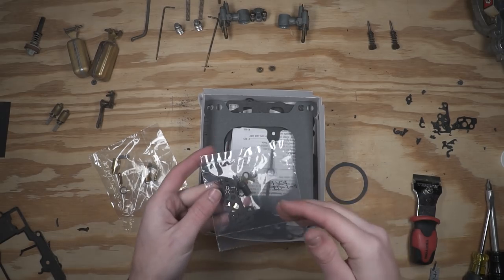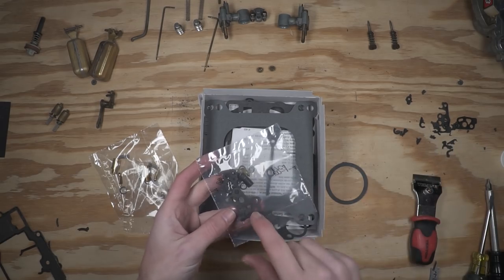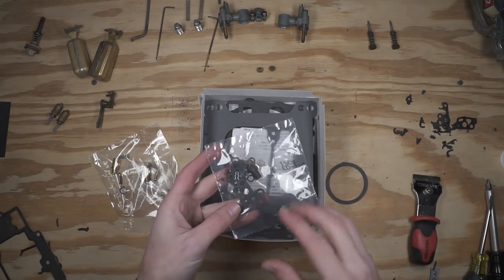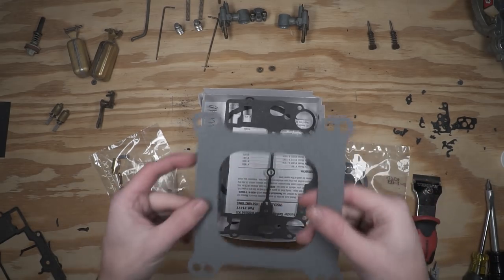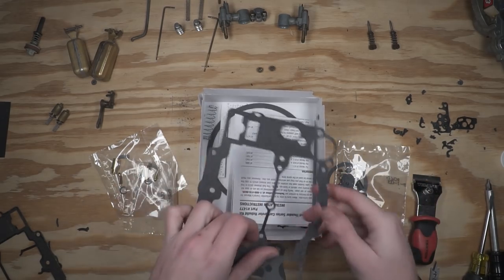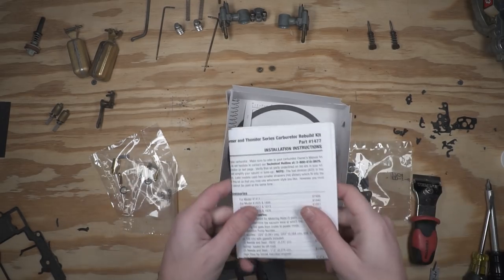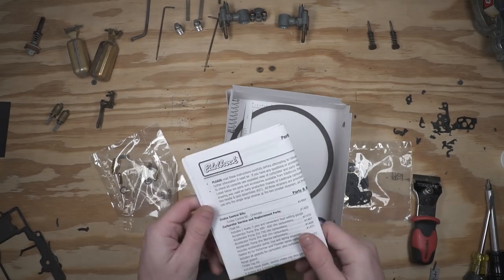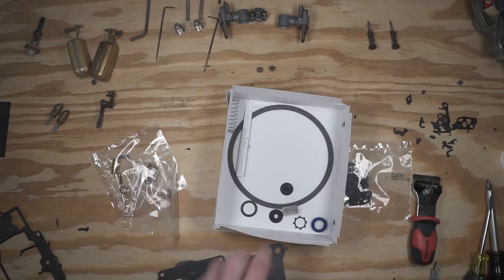The trick is to match up the parts that you have with the parts that you took out. That's why I recommend removing the gaskets in as much of one piece as you can, so you can match them up to what's in the kit. You'll also get a new base gasket — this is for the top cover. There are instructions in here, though sometimes they can be a little bit misleading because you need to make sure you're looking at the correct model, with a couple of key adjustments we'll look at later.